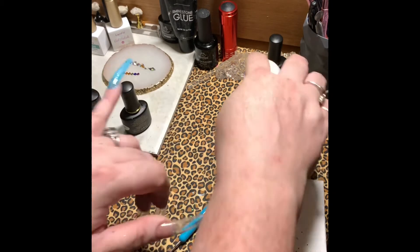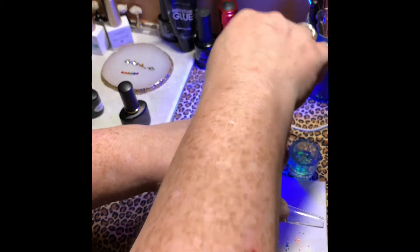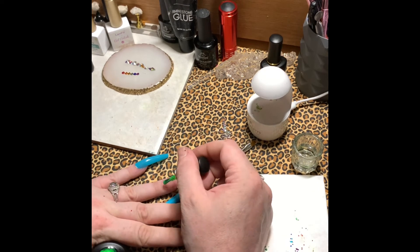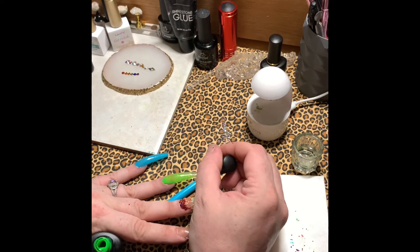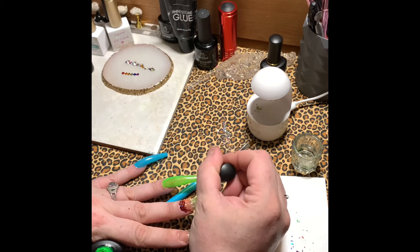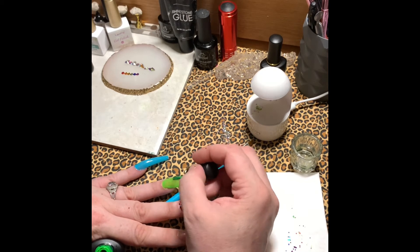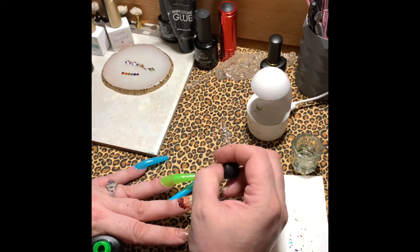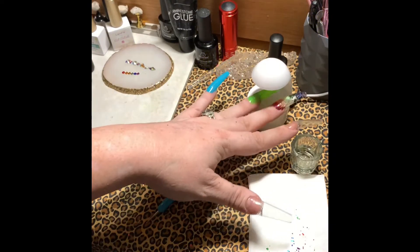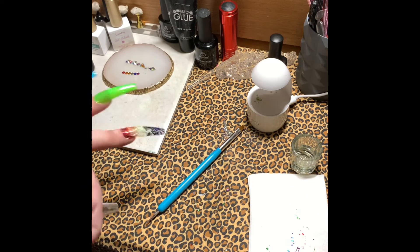Right now I'm painting my pinky a tealish blue color. I know it's not perfect pride colors, but I just wanted to go with a rainbow sort of theme. Here I start painting my ring finger green, and I actually put two coats on each nail, but you guys don't really see that with the editing.